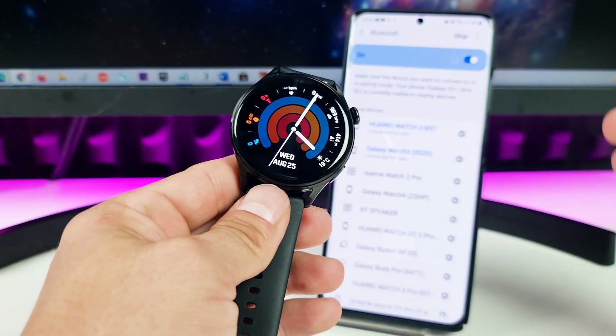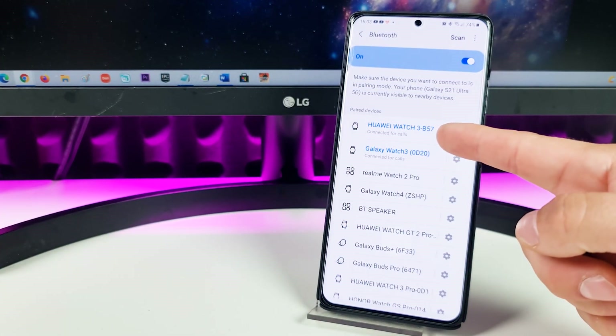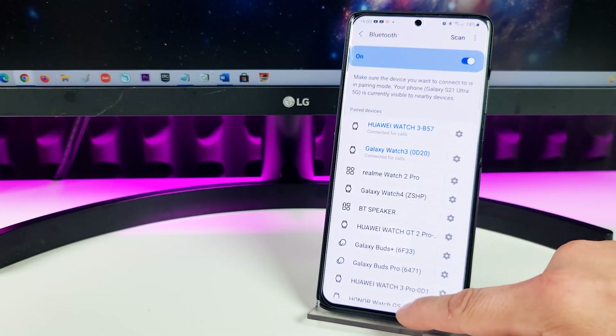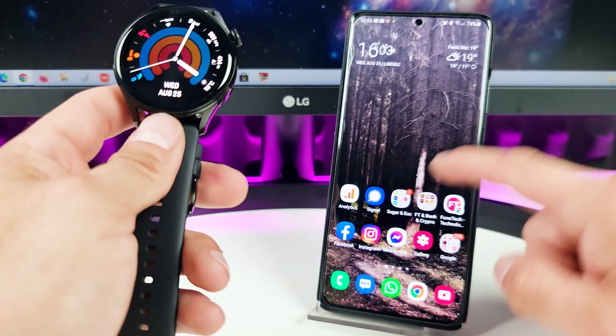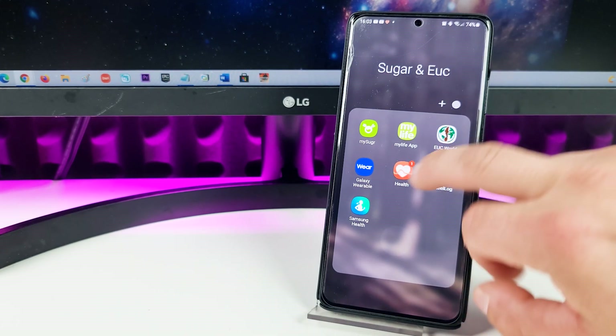Of course you need your smartphone and you need to be connected. An important thing — you need the Huawei Health application, so tap on Health.